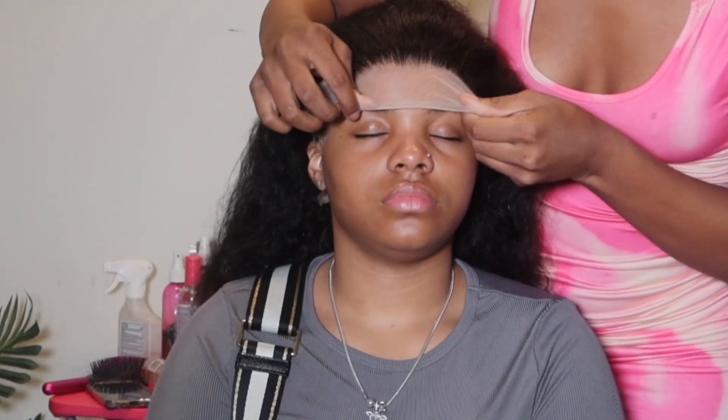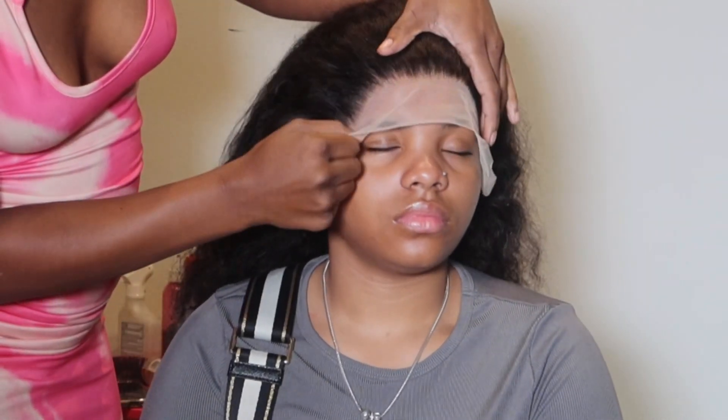I do blow dry the glue before I put the wig on, on just a cool, low setting — you do not want to blow dry it with heat or on high. After that it's nice and dry, I put the wig on, comb the hairs back, and I'm ready to get into melting this lace.